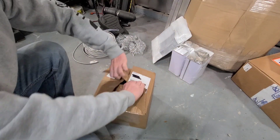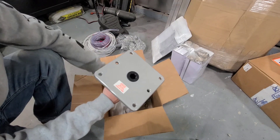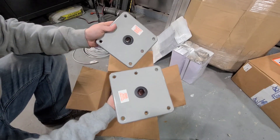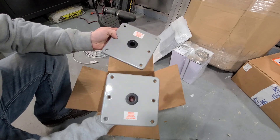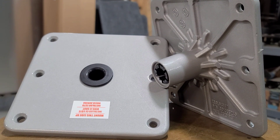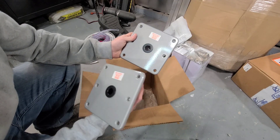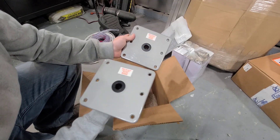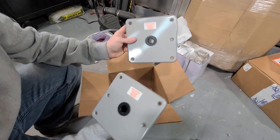Right in here we got two seven by seven inch pedestal seat mounts — obviously one for the front, one for the rear. I'm not a fan of seats in my boat, but a lot of people do. A lot of you guys get concerned about how to mount these and how to make them secure, so I'm really excited to show you guys when we install these.